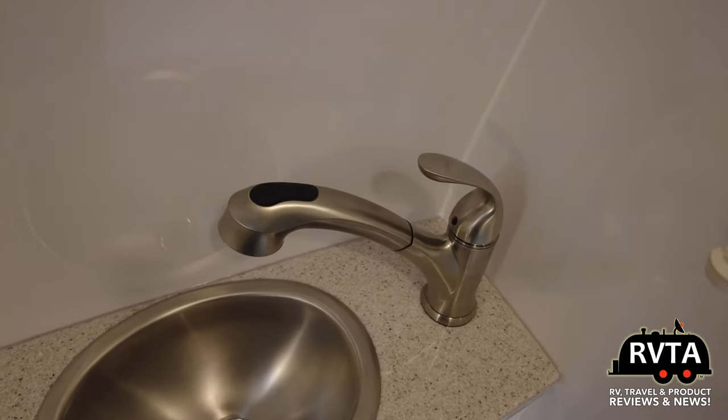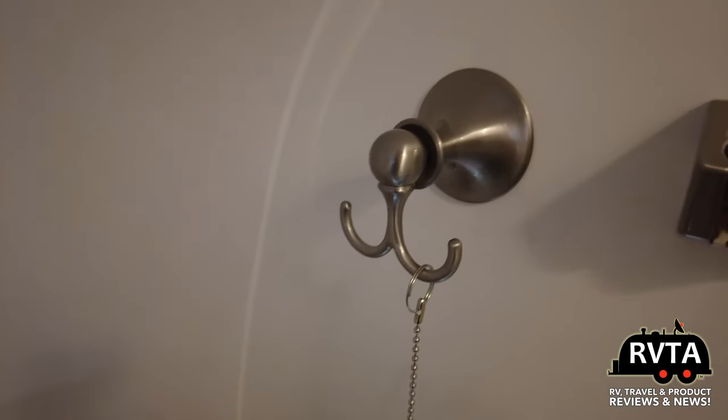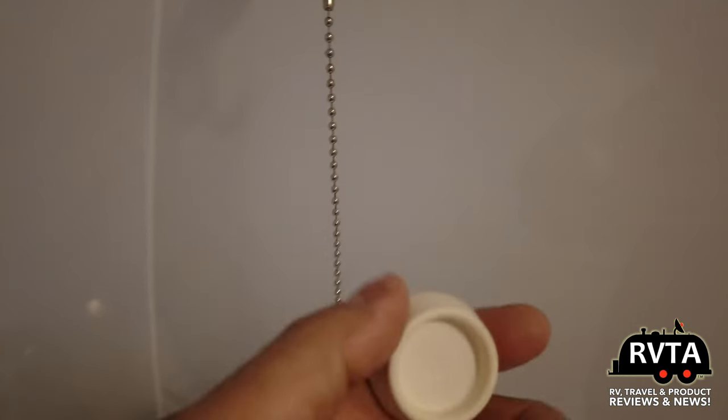Pull-out faucet, stainless steel sink. Nowhere to hang odds and ends. It has a little plug for the sink.